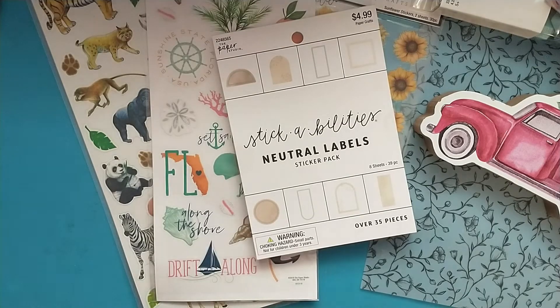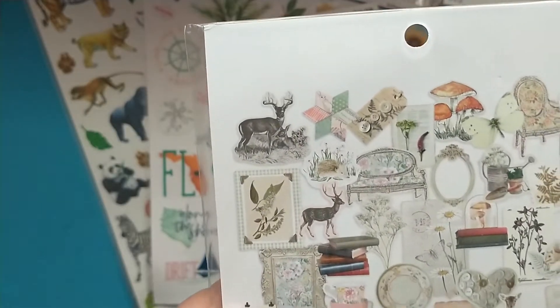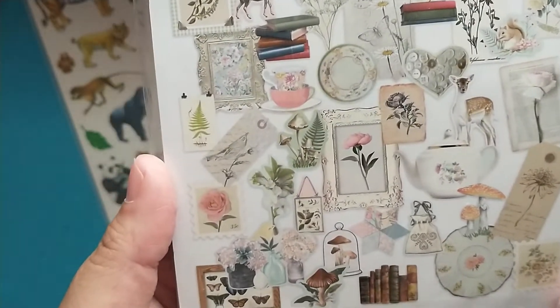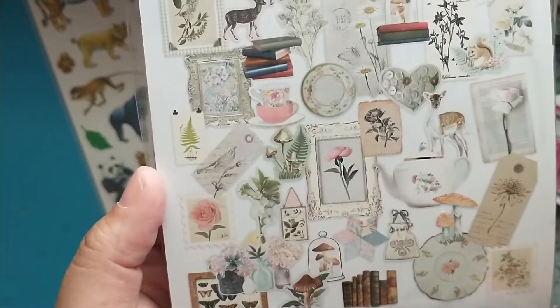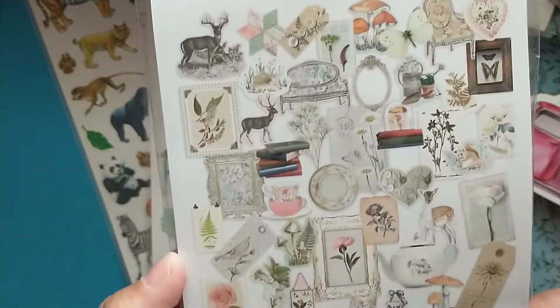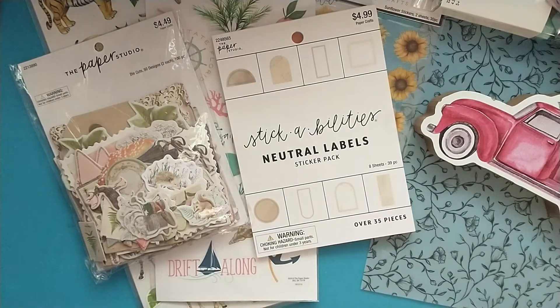The last thing I picked up were these die cuts. You get 50 designs, two of each, for 100 pieces. And this is very woodsy and whimsical. I thought these would be great for embellishments, great for junk journaling. You could use different ones like the mushroom, the teapot, and the tea saucer for like an Alice in Wonderland theme. So I thought these were super cute, and you do get two of each design, which is nice. That is everything I grabbed from Hobby Lobby.